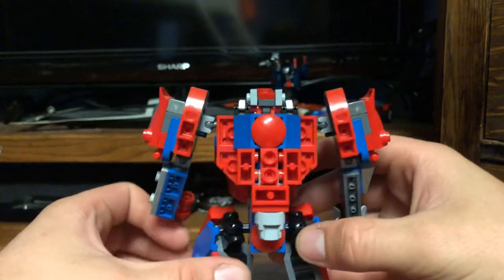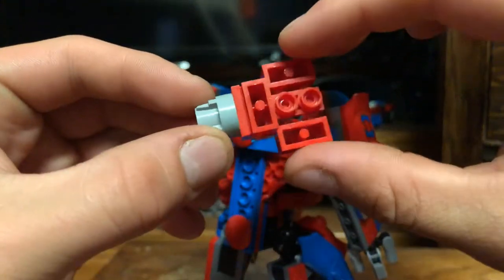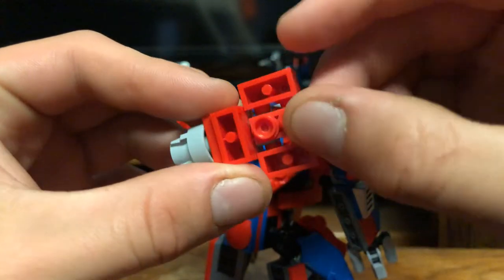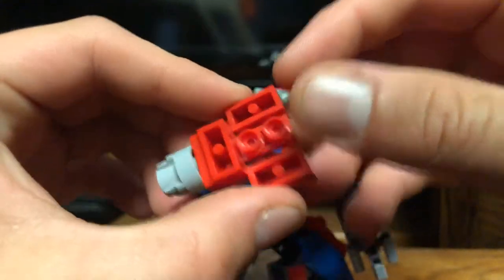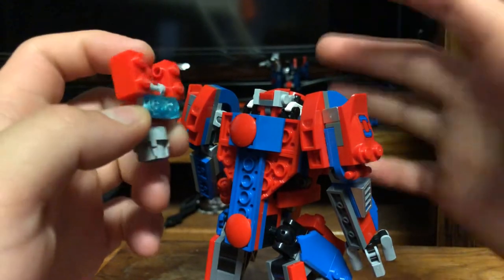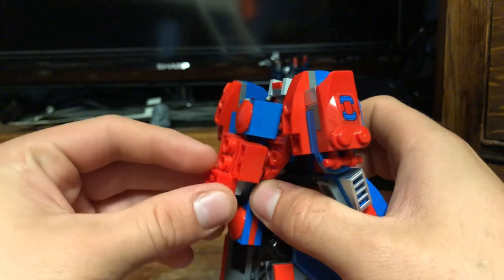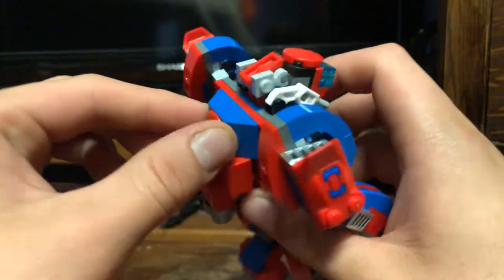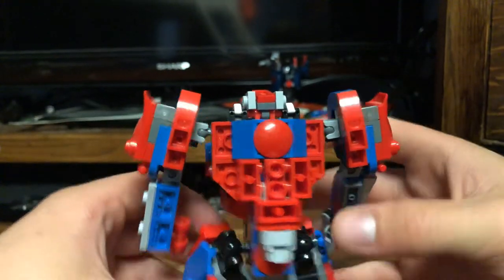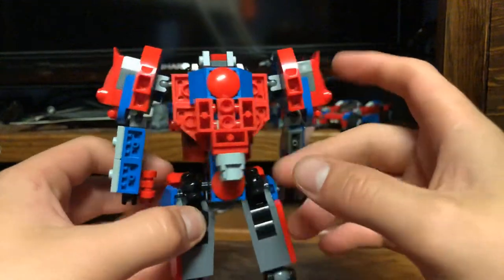The back is completely redone. I put this little booster pack on there to give him some sort of big booster — just for easier travel. His main booster there simply connects on with the 1x2s. I also added this little piece here — probably some mechanical pieces and such. And that's about it with the back.